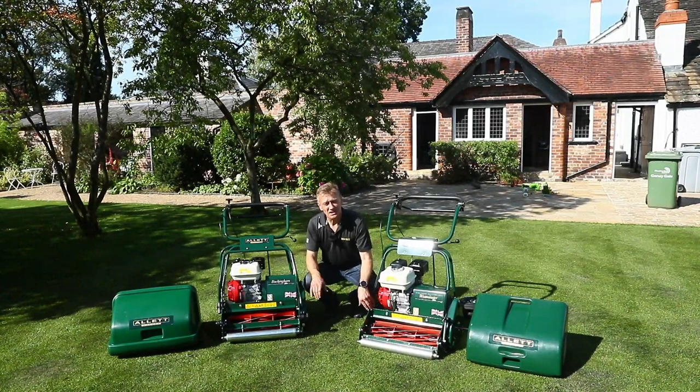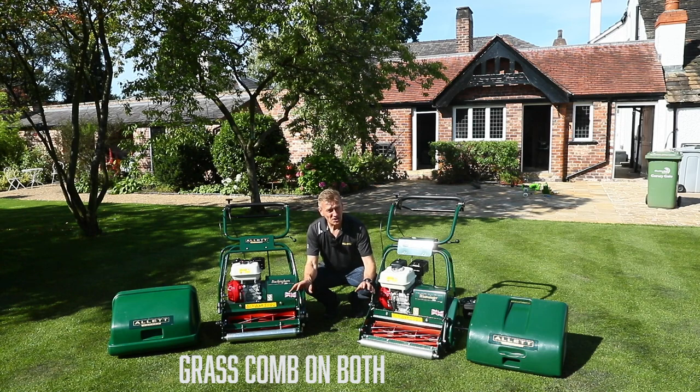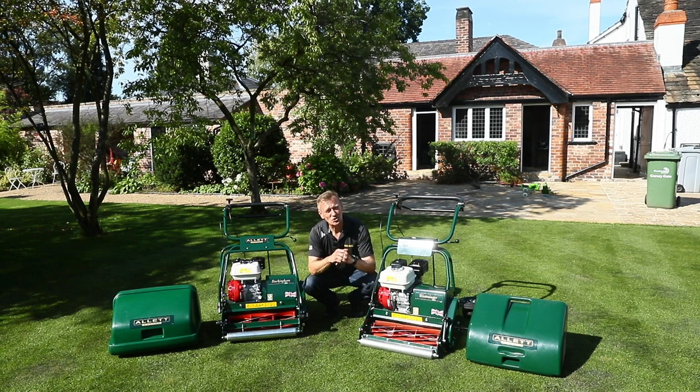Both of these machines use a comb which runs just behind the front roller. These combs are both great for raking weed grasses that are lying flat and for standing the grass upright to present to the bottom blade, and by combing the grass all in the same direction it without doubt helps with the contrast in the light green and dark green stripes.